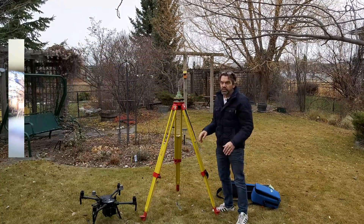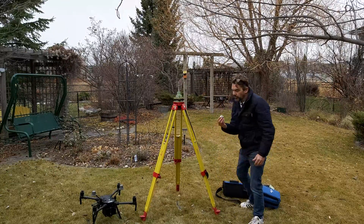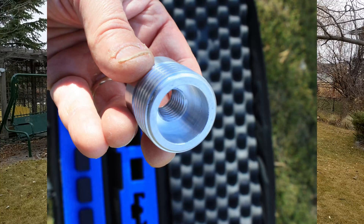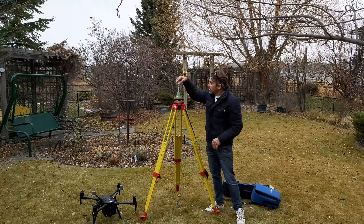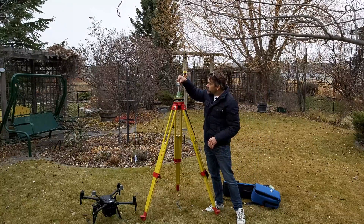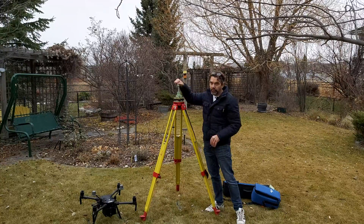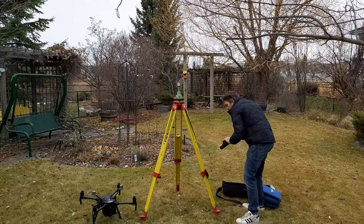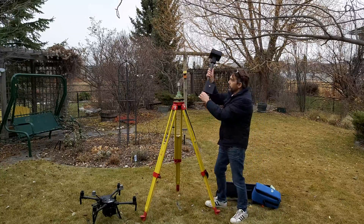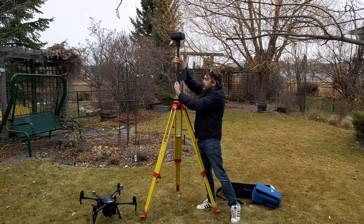Once you've got everything leveled and set up over your point, grab this special adapter. It allows you to set up the RTK base on any conventional tripod. You can see there are two threads — inside and outside. The inside thread goes onto the tribrac, so screw that on snug — not too tight or you'll never get it off. Then pull out your base unit; there's an inner thread and we tighten that onto the male end of the adapter.